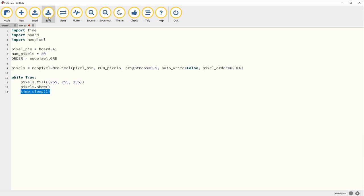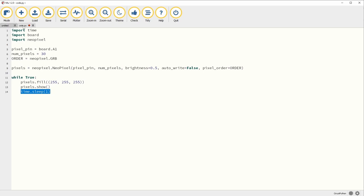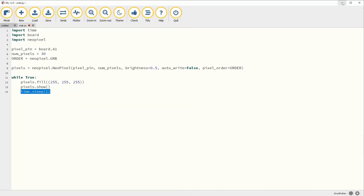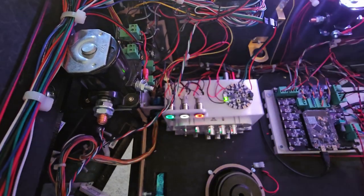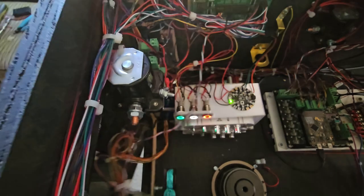Once this is done, all you do is click save and save it right to the board — there's code.py right there. As long as it gets power, this circuit is going to turn on and do what you want it to do. I could just open and shut this door all day long — that button interrupt down there — boom, lights on, off, open. That is such a cool little feature.